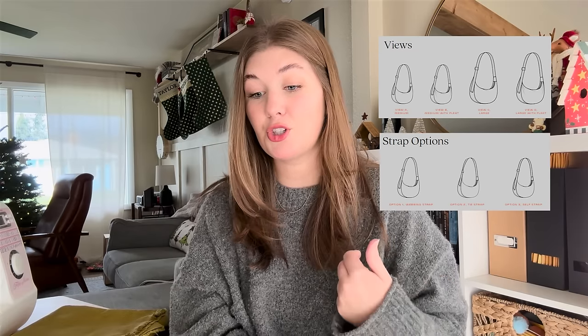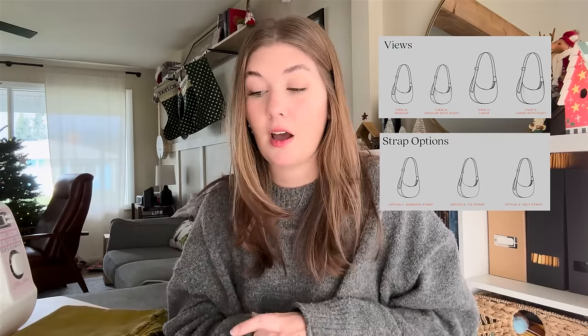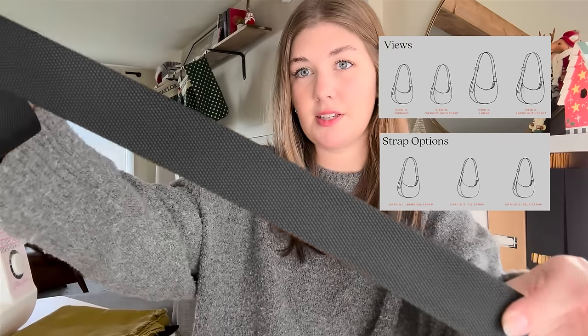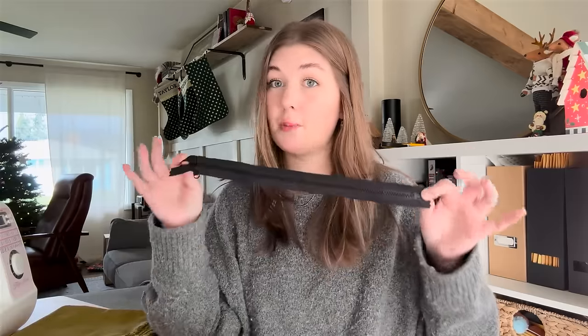For the strap, you could do the self strap, which is what we're doing — that just means we're making the strap out of the fabric of the bag. You can also do nylon webbing for the strap, which is this black nylon material. We also need a zipper. Blackbird has zippers and they also have sliders, which are these little plastic pieces to slide your strap through.